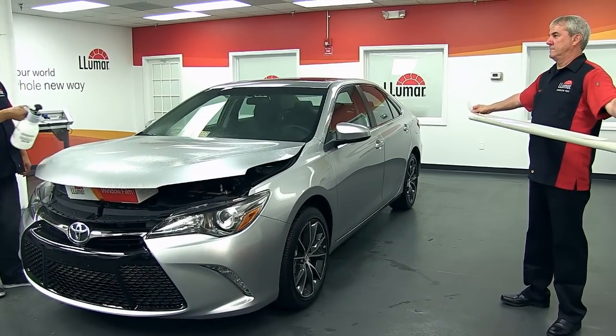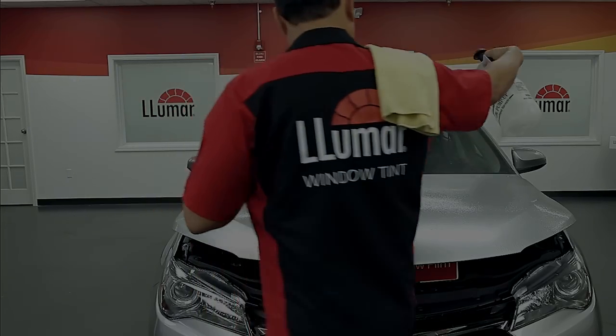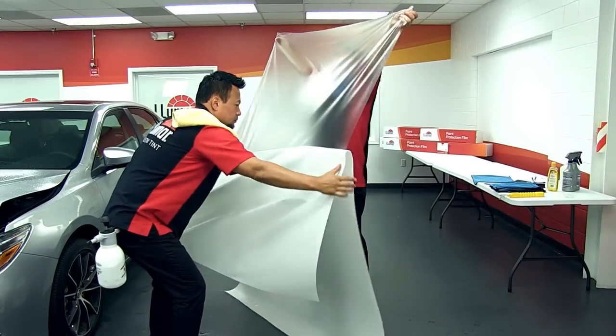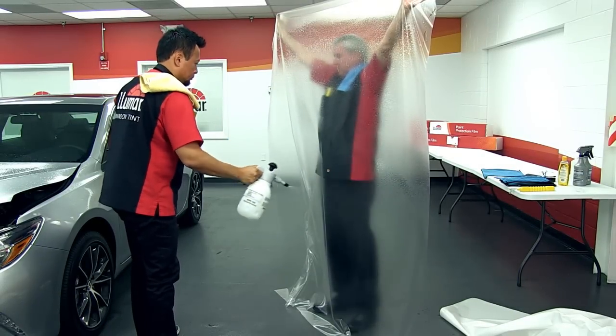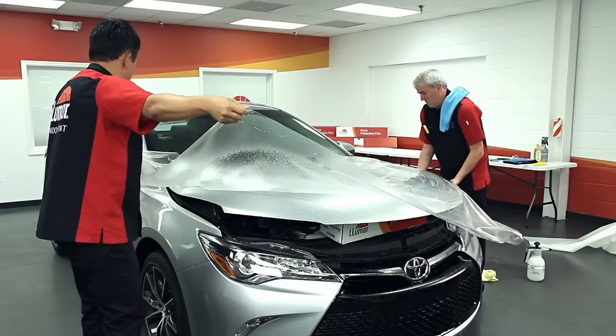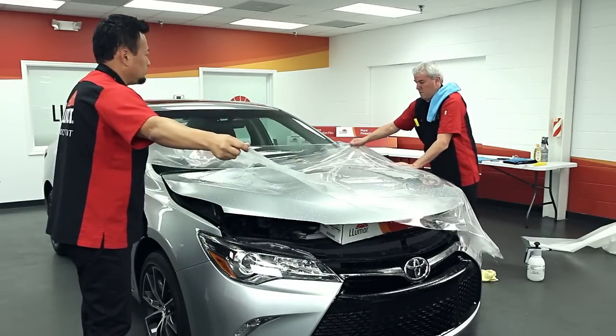Next, spray slip solution on the hood of the car. Peel the liner from the film and spray with slip solution. Then lay the pattern on the hood, making sure to have excess hanging over all edges.